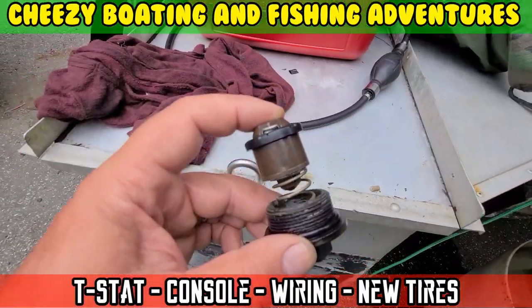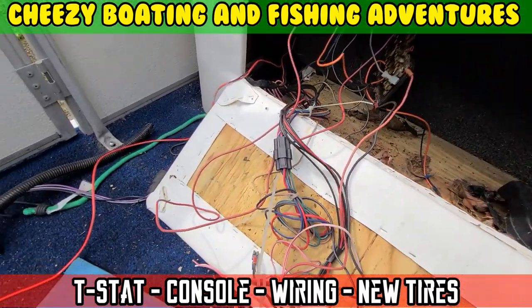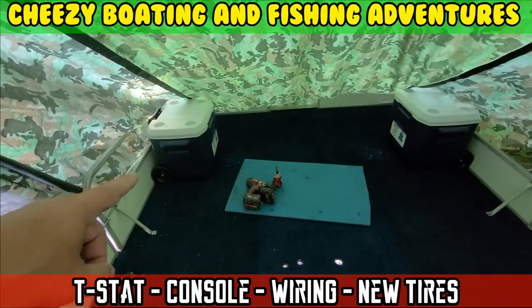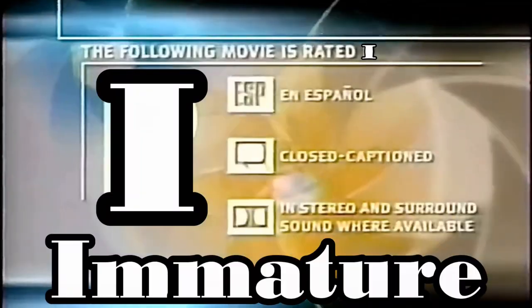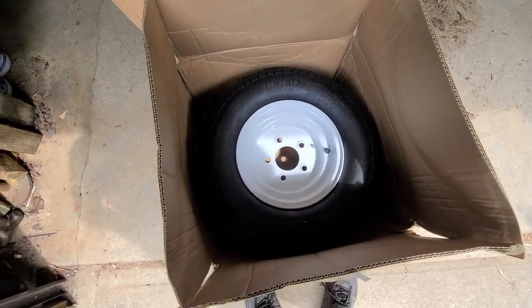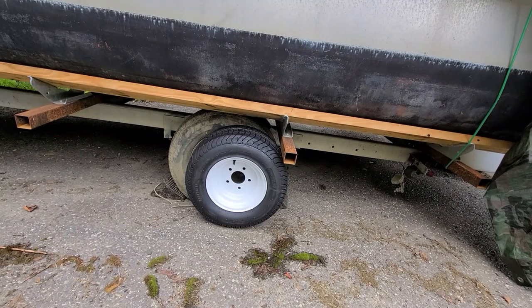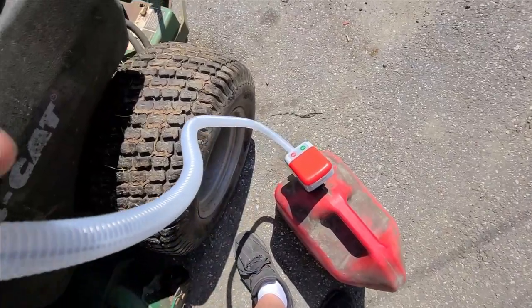On today's episode of Moto Cheese. Oh look, the new tires are here! I'll drop this trailer probably about where it is right now.